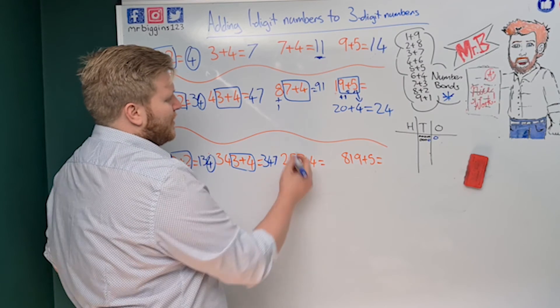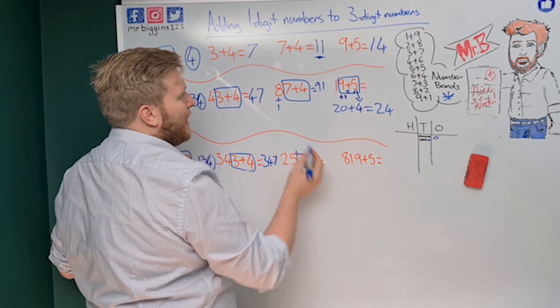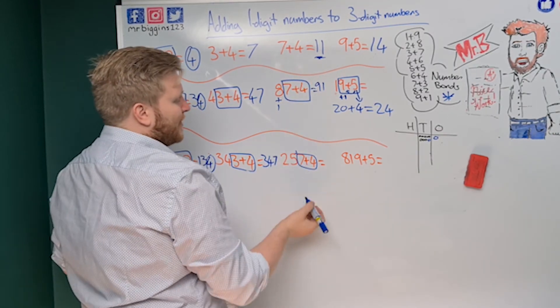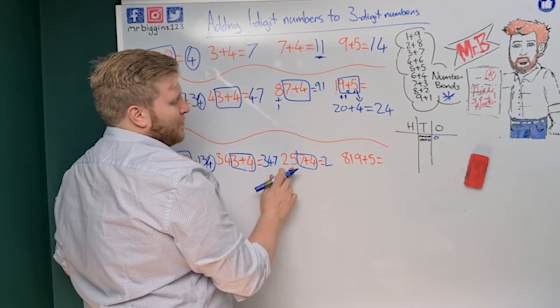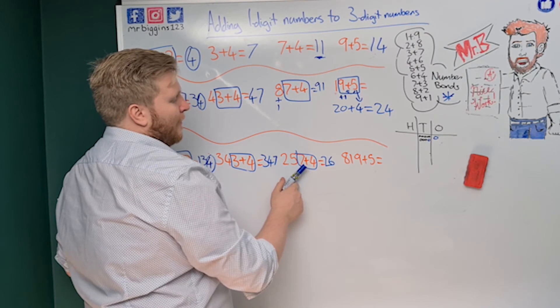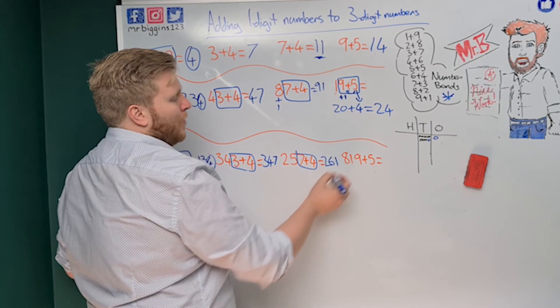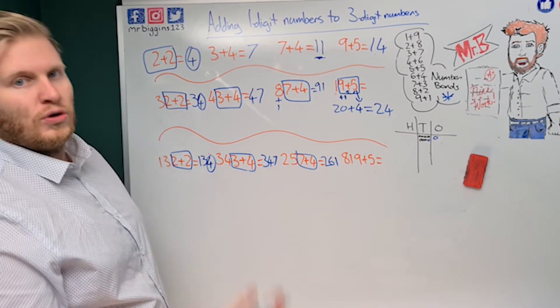Now 257 plus four. Seven plus four — we already know it's going to be more than ten, it's eleven. So my tens digit goes up by one, from five to six. The ones digit of eleven is one, so the answer is 261.